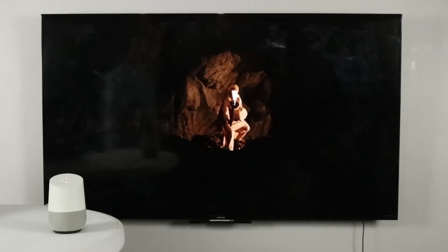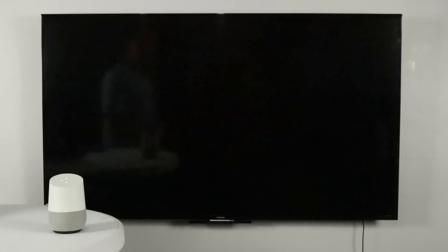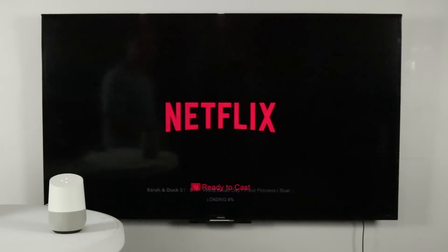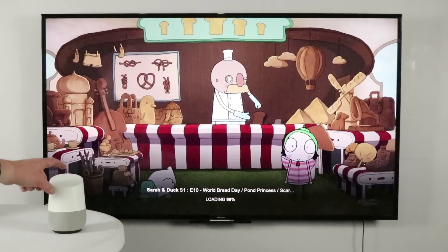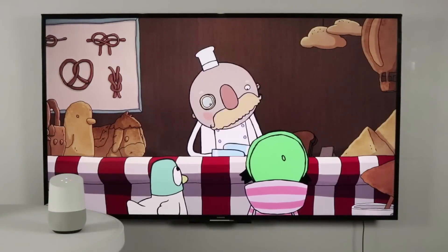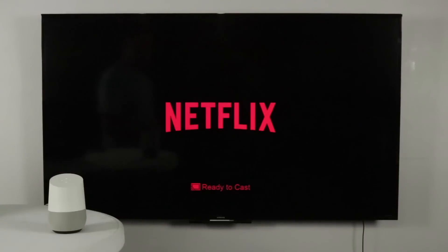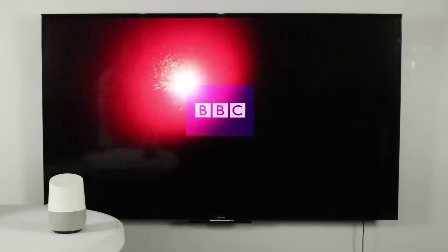Play Sarah and Duck from Netflix on Chromecast Ultra. [Google Home response]: Alright, Sarah and Duck from Netflix, playing on Chromecast Ultra. 'Play next episode.' 'Stop.'